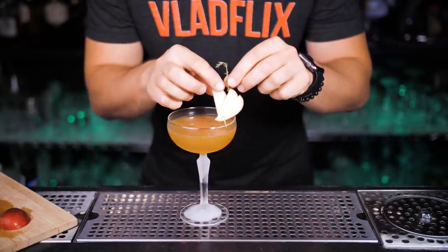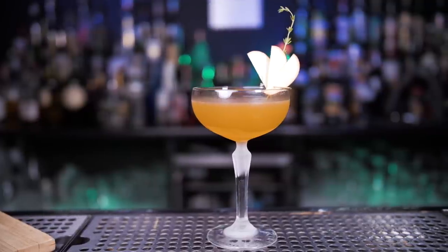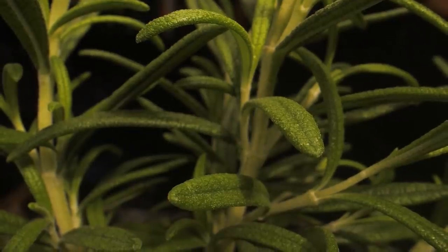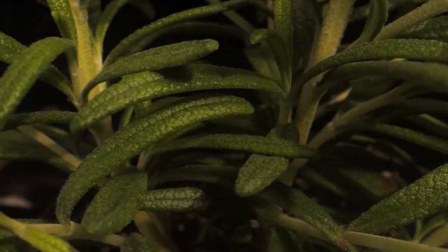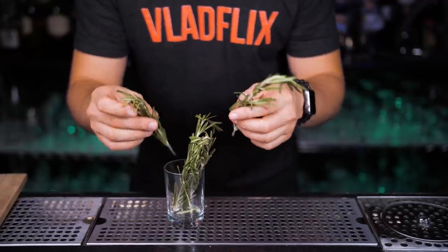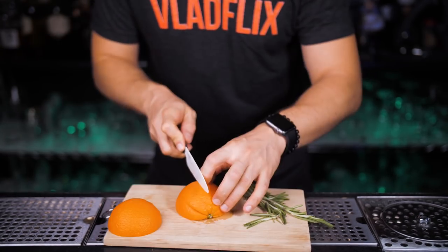Take the remaining apple you cut earlier and make three thin slices, stick them with a cocktail pick, and let it hang on the side of the coupe glass. Optionally, place one thyme sprig right in the middle of the apple slices — let me know what you think! Let's welcome our next guest: rosemary. It's a super popular herb used in many dishes with an intense fragrance and a truly unique, characteristic bitter-tart taste.